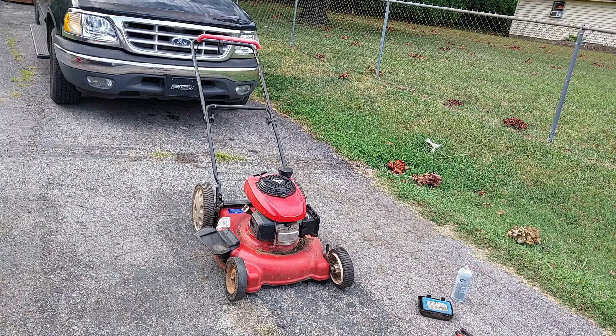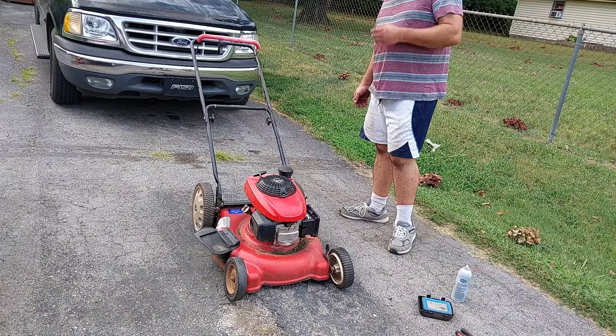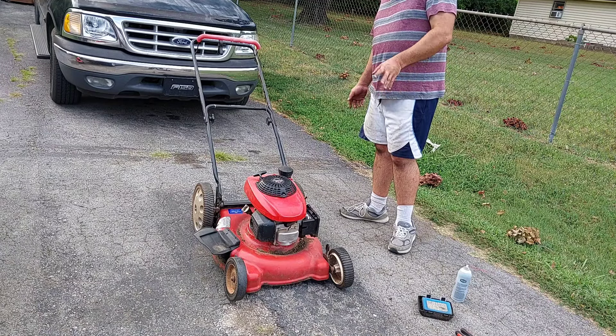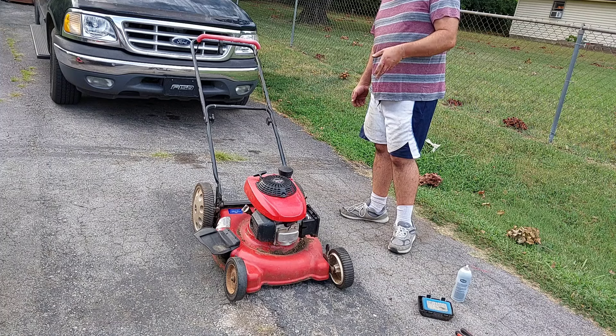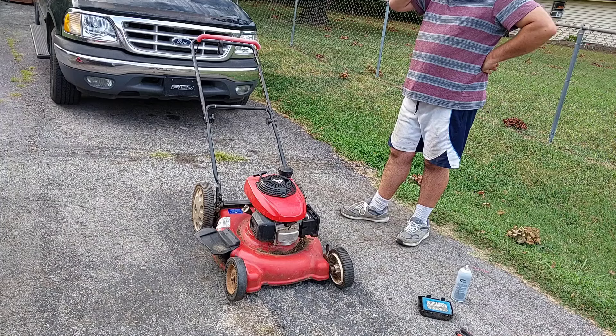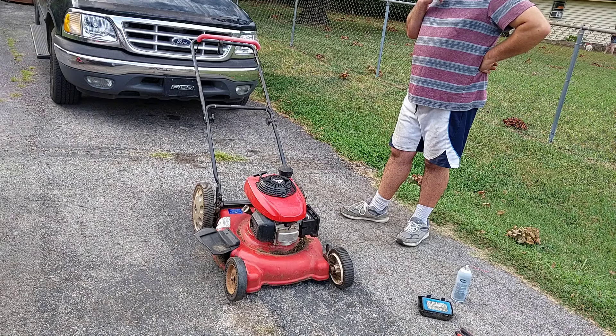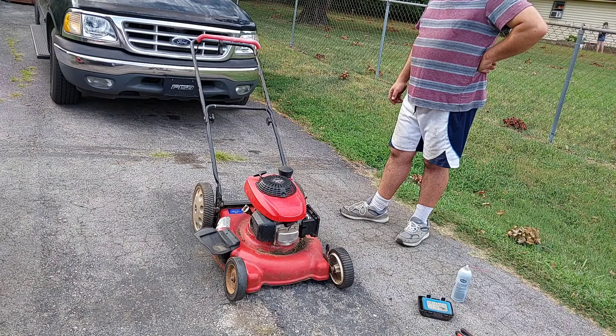Well, at least it was only 10 bucks, but the only bad thing is it's not going to amount to anything but parts now. That engine's shot — good lord, that kind of sucks. Well, I got a good deck. It sucks that the engine's shot. This is a very short video, huh? I paid $10 for a parts mower basically. I wanted to see if I could get this one going — I thought maybe it would be an easy fix. Just throw a recoil string on there and be on my merry way. Somebody else probably already ran it without oil, so it's shot, it's a goner.